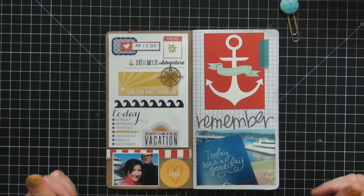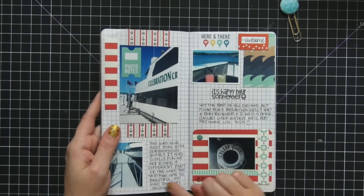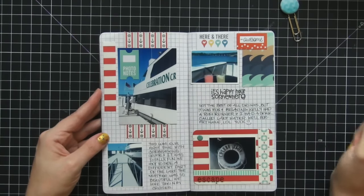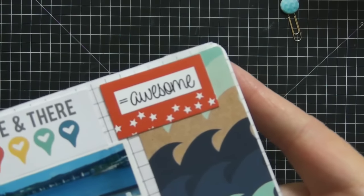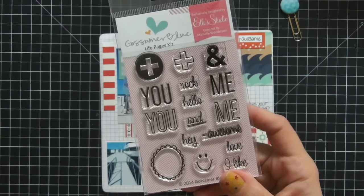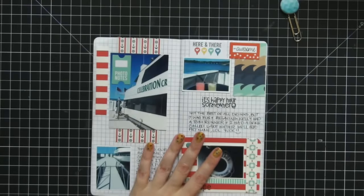That was the first page — a really fun picture of me and my husband when we first got on our cruise. Moving on to the next page, I continued with the same scrapbook papers from Ahoy There. This is another sheet from the Let's Go sheet tags collection that I trimmed down. There's a stamp in the top corner that says 'equals awesome' — it's from Gossamer Blue, from a limited edition Project Life kit I receive monthly.